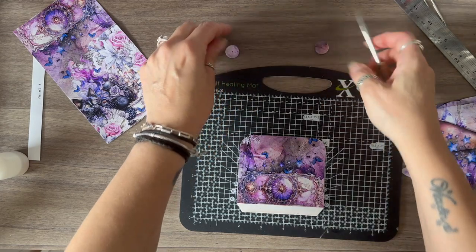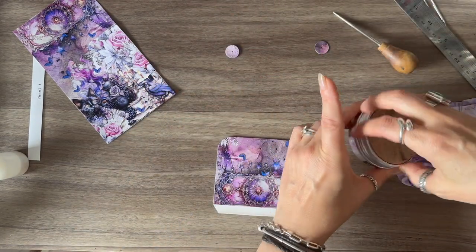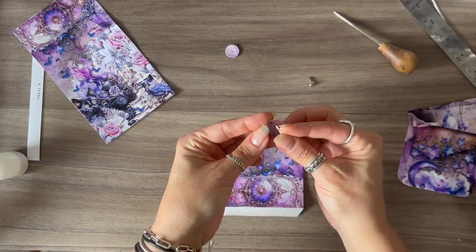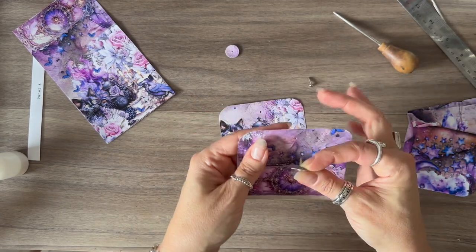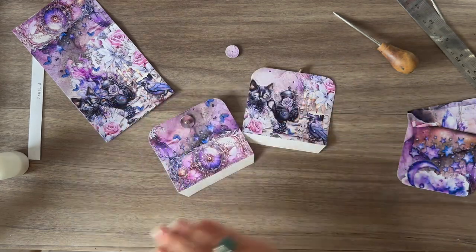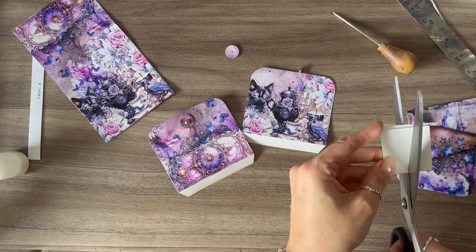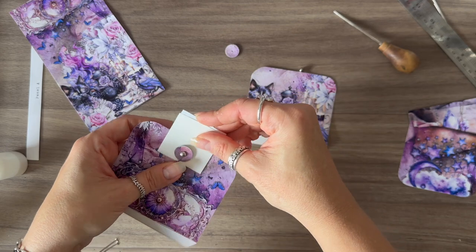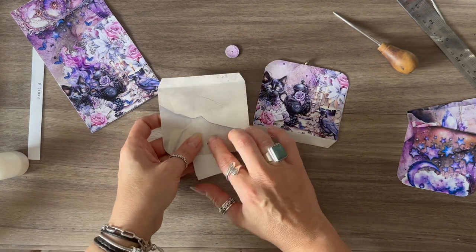Going through both of those flaps — now they all have a hole. I'm going to grab my split pins and find two that match. I've got two split pins the same, so I'm going to go through the disc and then through the flap. I'm not going to make it too tight. I actually saw a trick — I've got a piece of folded paper here, I'm just going to make a little cut. I think it might have been Pam at the Paper Outpost that I saw do this — I'm going to put that in there.